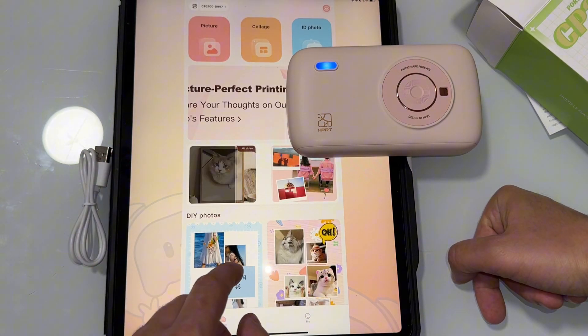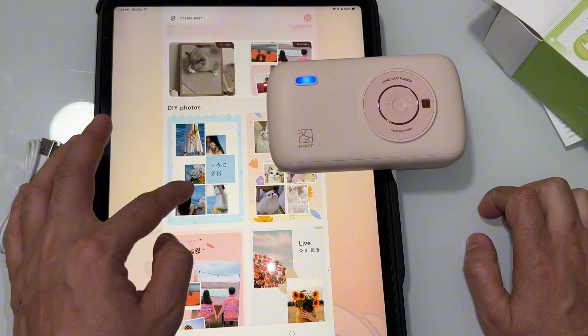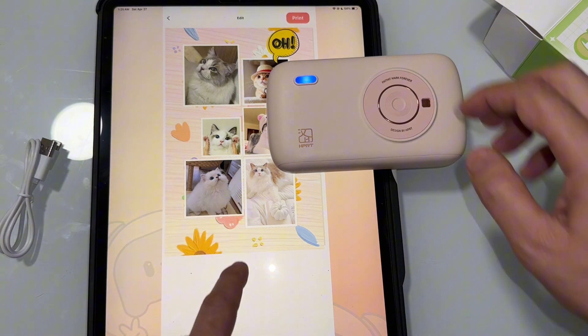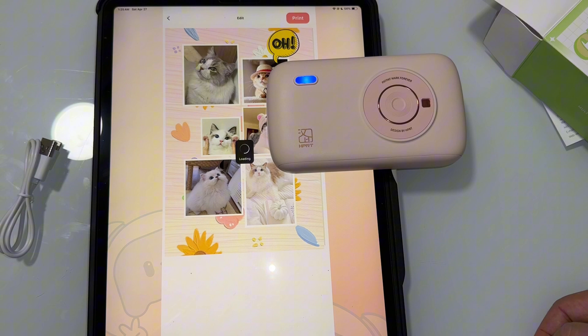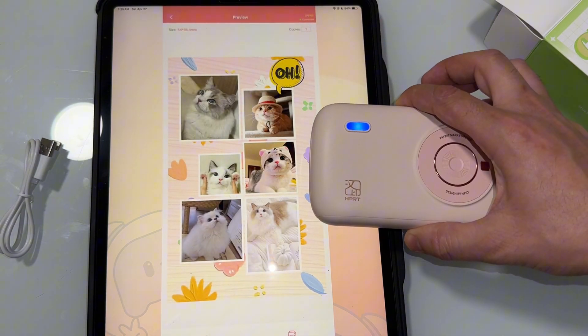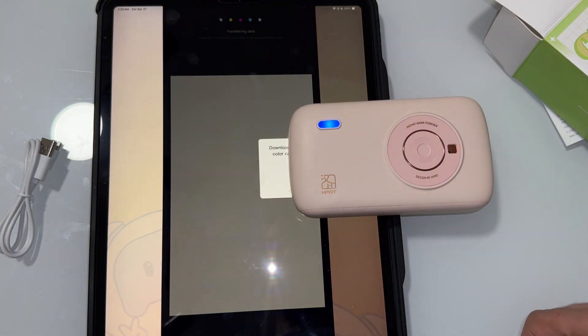Now it's connected. I'm going to go ahead and choose one of the DIY photos — this one, for example. Let's go ahead and print it. Then print. Yes.